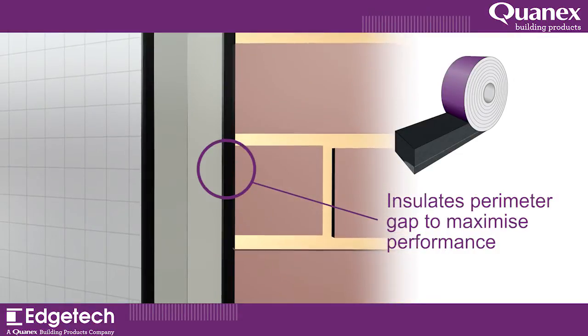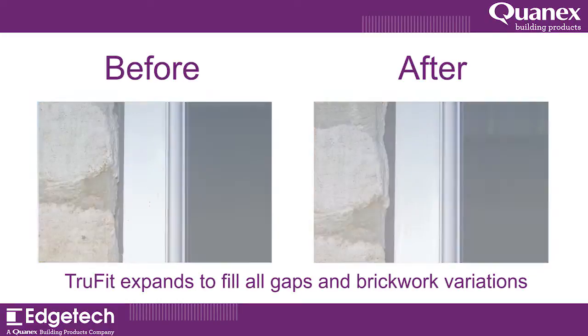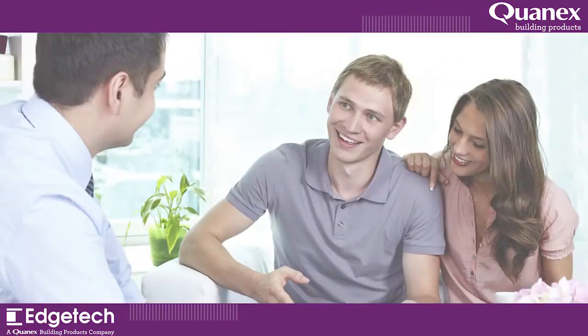The foam tape is available in a range of sizes and expands to effectively seal all recesses, ensuring guaranteed consistent weatherproofing and airtightness, and improving customer satisfaction.